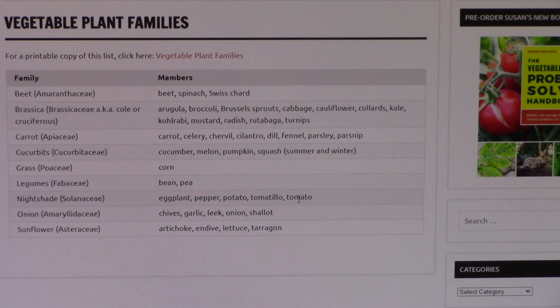Another one you've probably heard of is the brassica family, and this one has all sorts of members: arugula, broccoli, brussels sprouts, cabbage, cauliflower, collards, kale, kohlrabi, mustard, radish, rutabaga, and turnips. So those are just two examples of about a dozen different vegetable plant families.